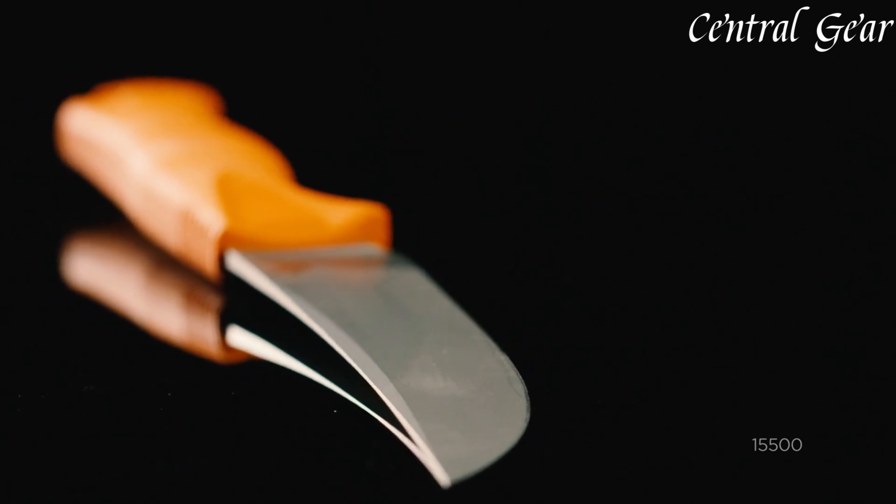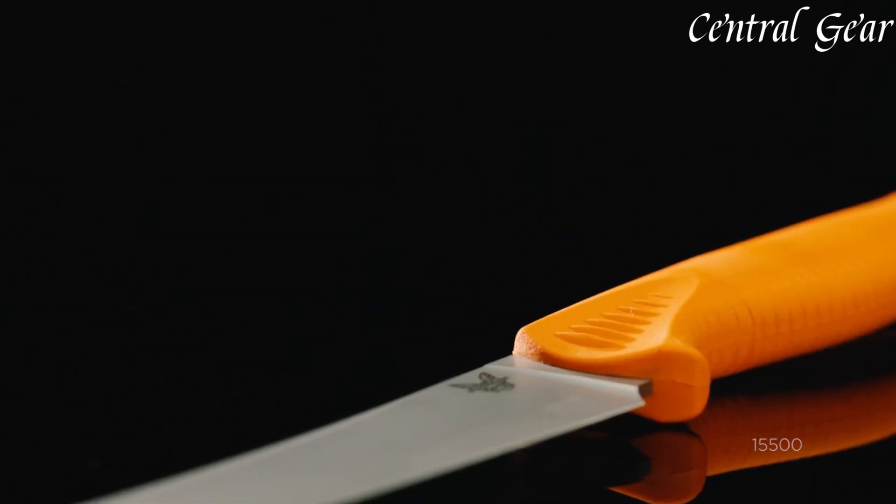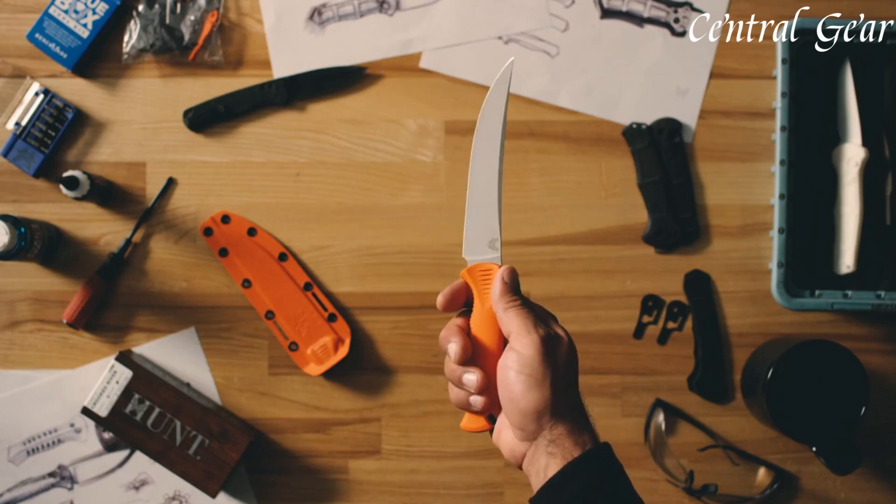It's perfect for tasks like butchering, filleting, and deboning. The knife features an ergonomic textured handle, designed for a secure and comfortable grip, even during prolonged use.